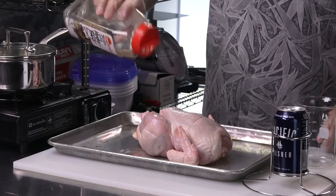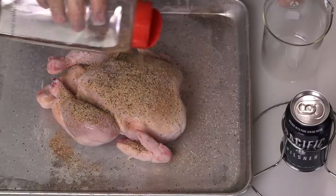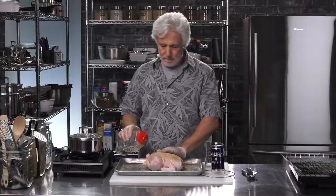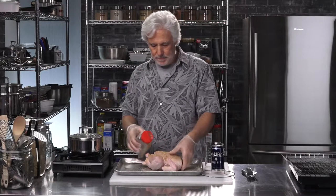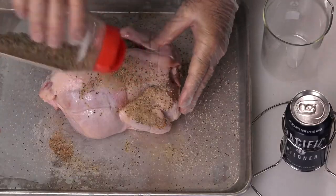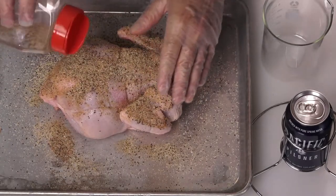Just sprinkle it on quite liberally, pat it down, get a nice coverage on it. Cover it up really good. You'll probably use all of it but as you can see most of it rolls off.